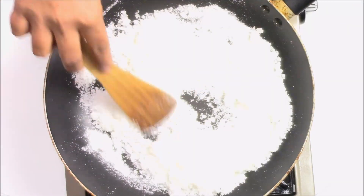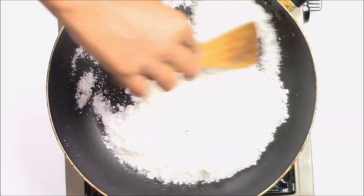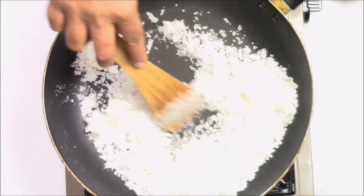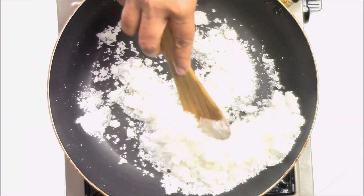You can also use misri — that will also give you a very nice taste. This is a very quick and easy way to make this dry fruit chikki. While you are stirring, if you feel like it's sticking too much, you can always add one or two teaspoons more water. But I'm using a nonstick pan so I'm not using any more water.